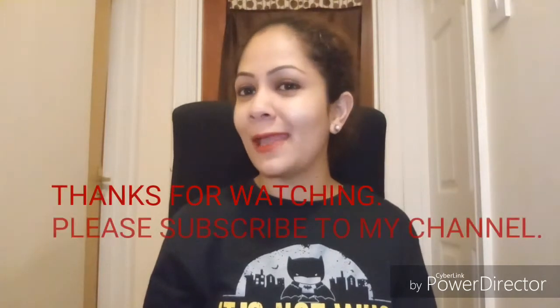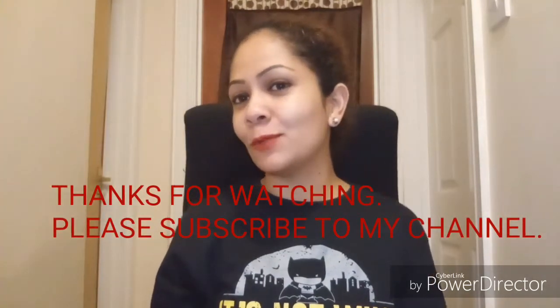Friends, this was all for today. Hope you liked my video. If you like it, please do hit the like button and subscribe to my channel, and let me know your valuable comments below. Thanks for watching the video till the end — see you in my next video. Bye-bye.